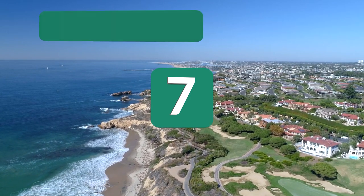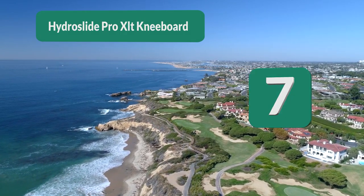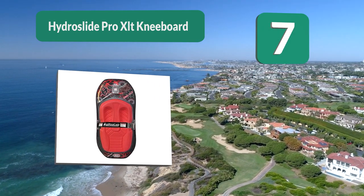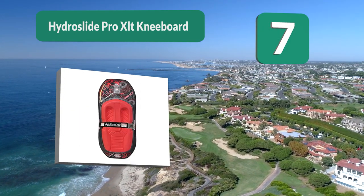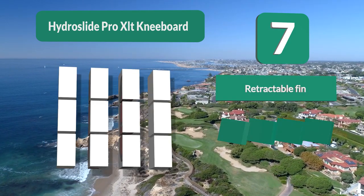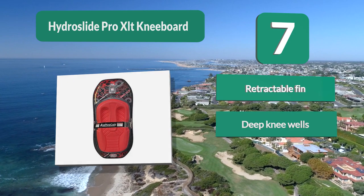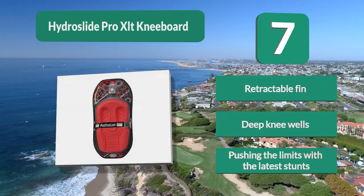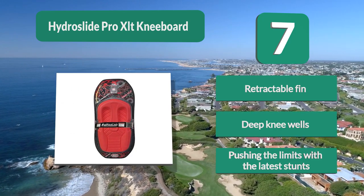Number 7: Hydro Slide Pro XLT Kneeboard. The hook towing system is preferred by expert riders. The fully adjustable and easy-to-use three padded strap provides comfort while ensuring you are securely tied in. An incredibly responsive unit — experts are raving about how responsive this kneeboard is in the water. Retractable fin. Deep knee wells. Pushing the limits with the latest features.